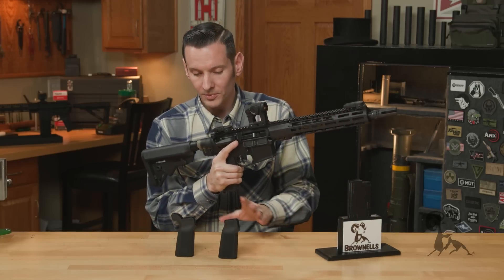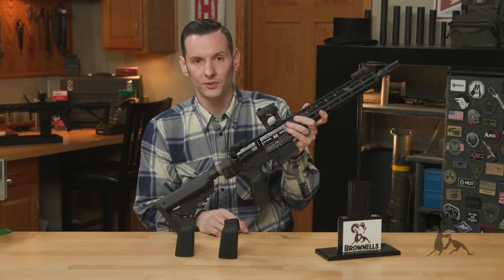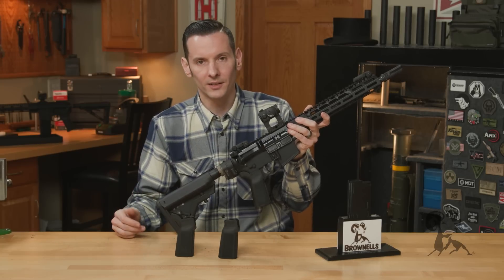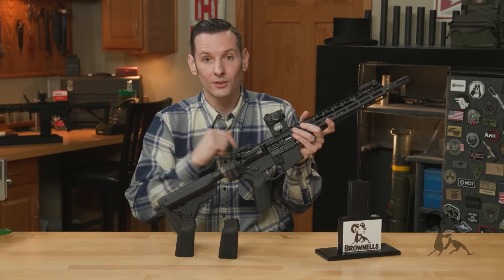The grips themselves are available — and like all the B5 stuff — in a bunch of different colors. You can get them in all your common colors. Flat Dark Earth Society guys, they make one for you as well.